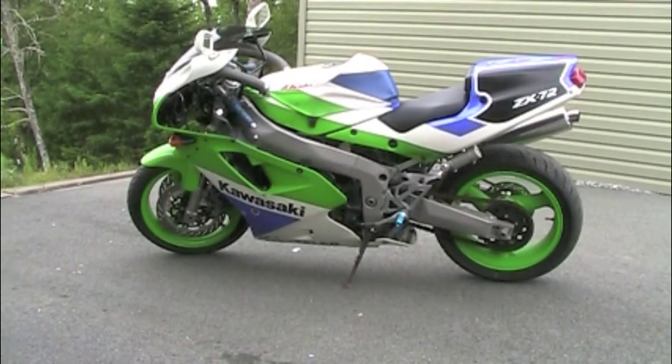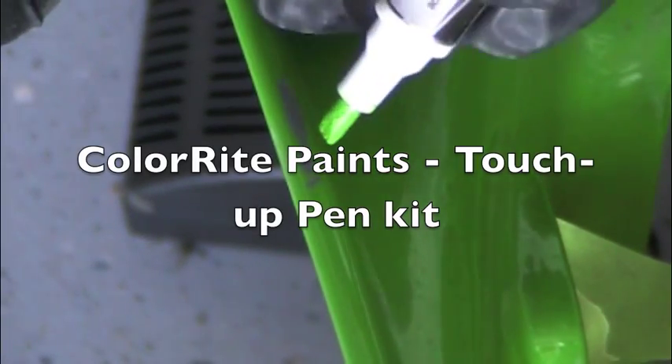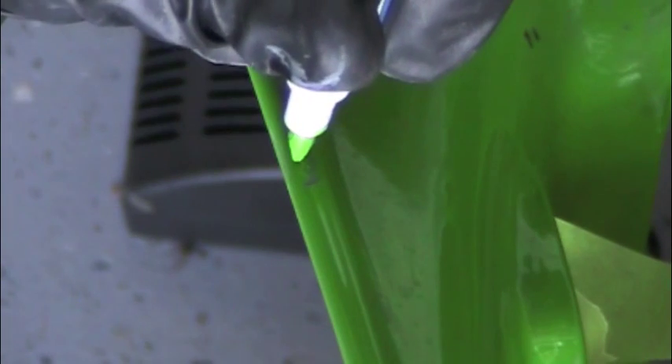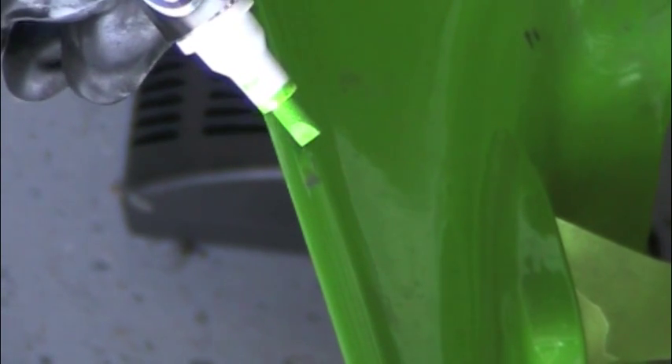Although the bodywork is in great shape on this bike, there is need for some paint touch-up — both a little bit of green and a lot of white on the bottom of the fairings. What I'm doing here is a paint touch-up on the edge of the fairing. You can see I have a layer of primer down. Now I'm putting down a layer of green, and that'll be followed up with a layer of clear coat, all following the manufacturer's directions to the letter.